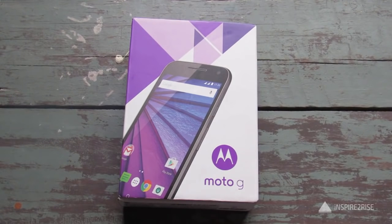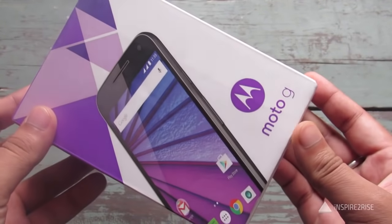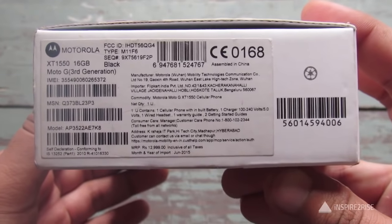Hello folks, this is Ayatan Rajah from InspireToRise.com and today we have the Motorola Moto G 2015, or the Moto G3, here with us for a full unboxing as well as review.